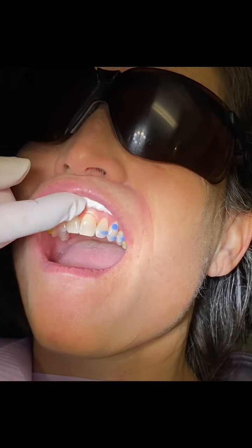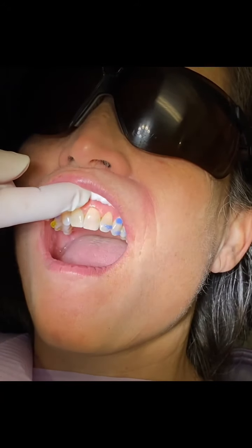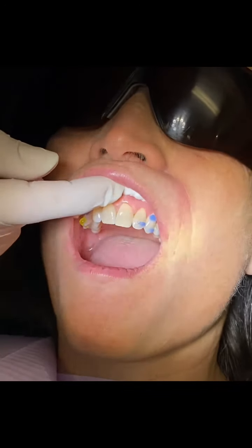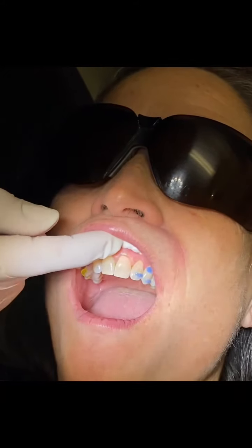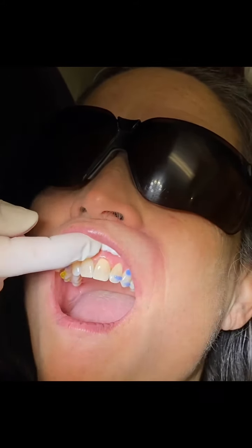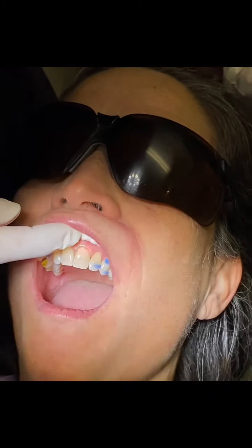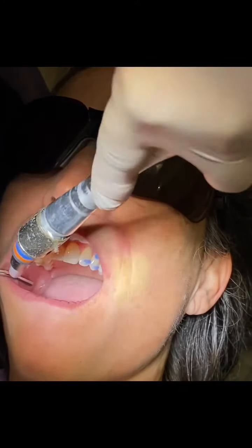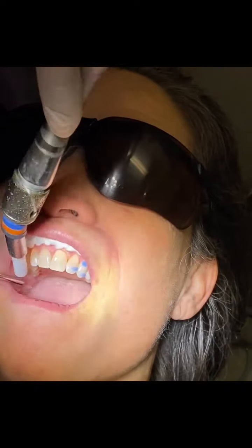The etch is left on — in the porcelain case we leave it on double the time, and where there's no porcelain we leave it on for 30 seconds. Then we rinse it off thoroughly, go ahead with our bonding agent, and the last step would be placing the enamel material inside the template, placing the template on the tooth, and setting the material.